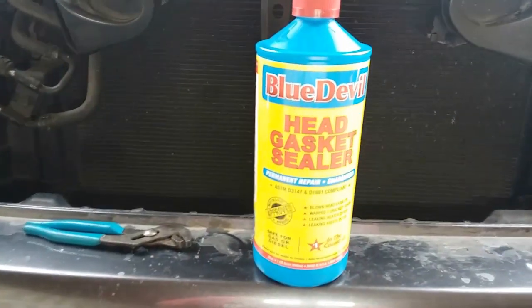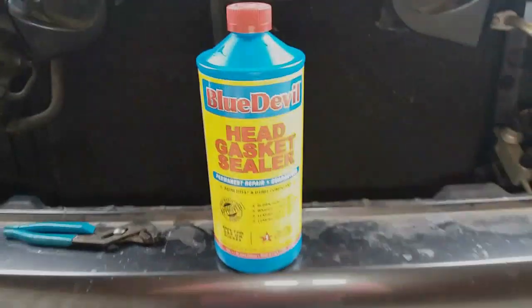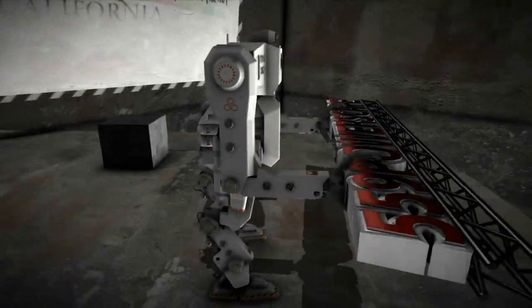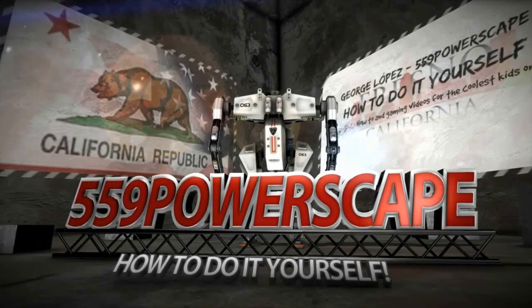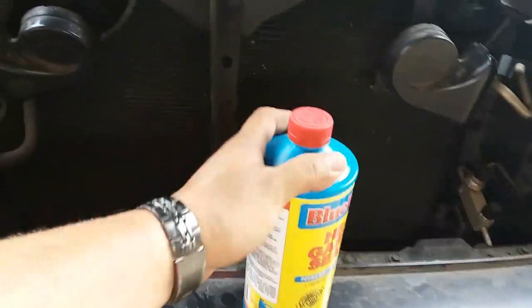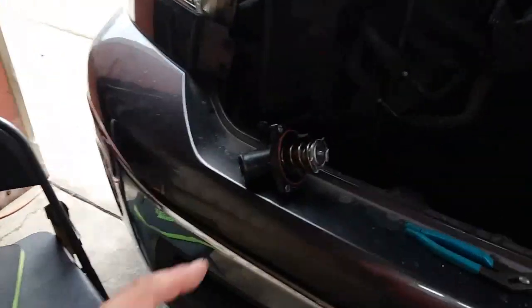Today I'm going to be making a video of how to use the Blue Devil Head Gasket Sealer from AutoZone. This is the second time I picked this up. The first time we used it on an Infinity, now we're going to use it on this Toyota Tundra. I just made a video of how to remove thermostats.